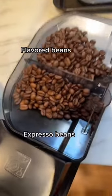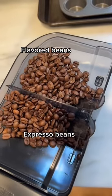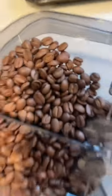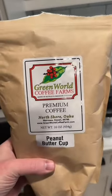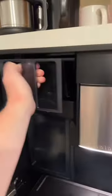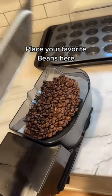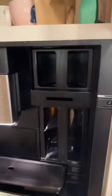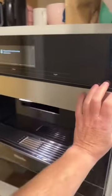In here I have my espresso beans as well as some flavored coffee beans. This one's peanut butter coffee — got this in Hawaii, it's so good. And I've got my Kona espresso beans on the other side. We just place that back into place. The other side has the other beans — a bigger container for your favorites — and that goes into place and we are ready to go.